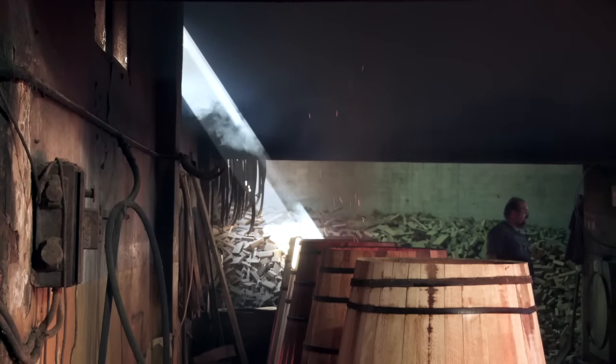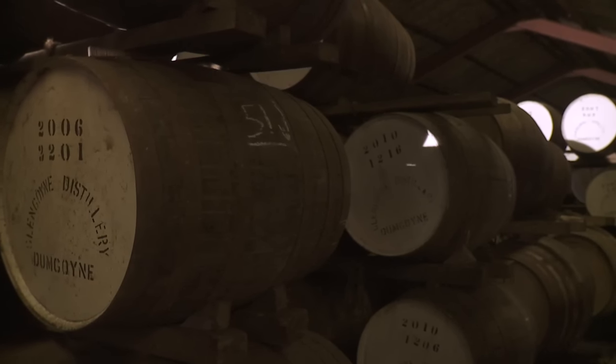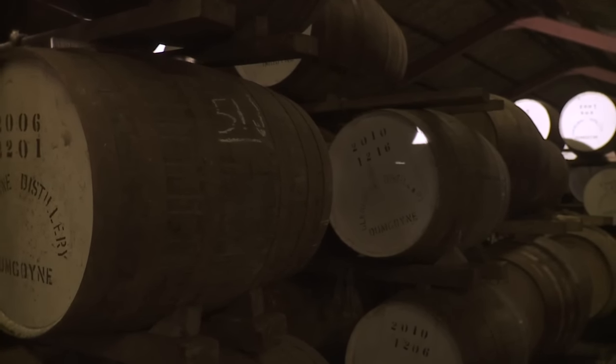The sherry is then emptied from the casks. The casks are broken down, sent over by ship, and reassembled by our coopers. And nearly six years after we first commissioned that cask, we get to fill it with Glengoyne.